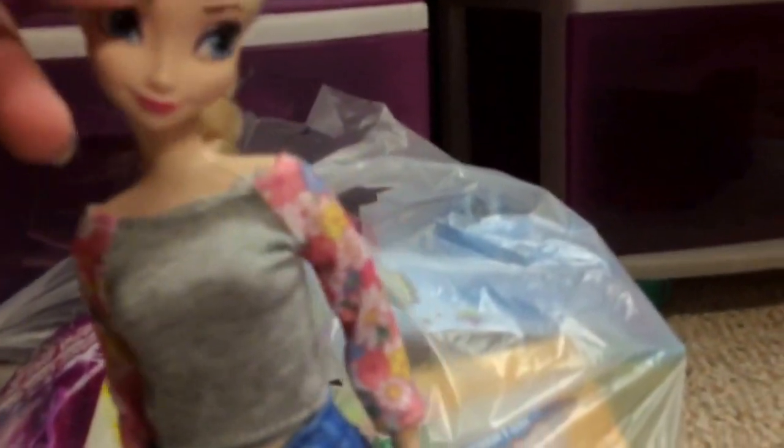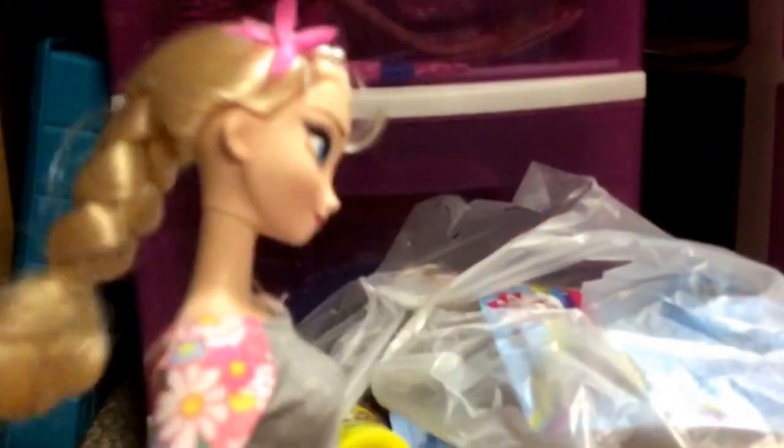This outfit is cute but it took a while to get on. I wish they had put velcro in the back. The jeans were easier. I'd recommend this outfit for dolls like Elsa — the ones with plastic legs and straight arms — because it'll be much easier to dress.